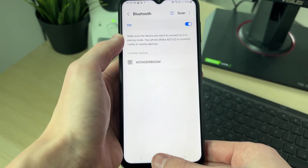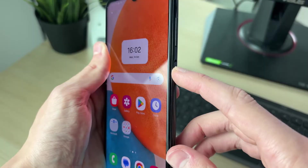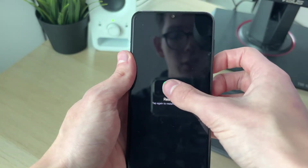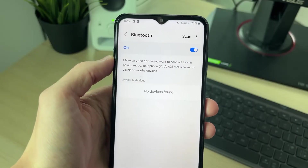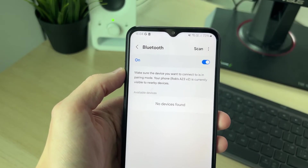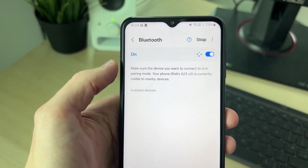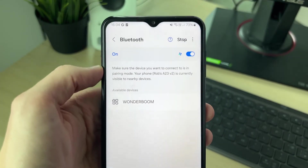If it still isn't appearing, try performing a full restart of your phone. Hold the power button on the side and you'll see the restart screen — click Restart and confirm. After your phone starts again, put your device back into pairing mode, click Scan on the Bluetooth page, and see if it now appears.